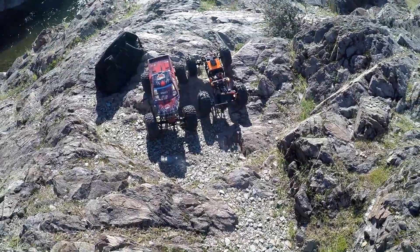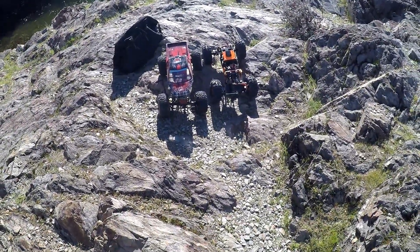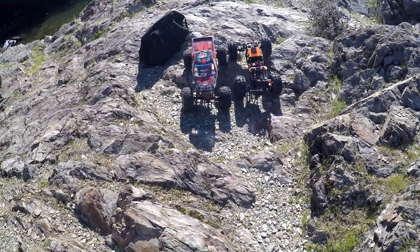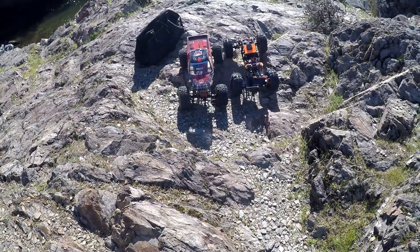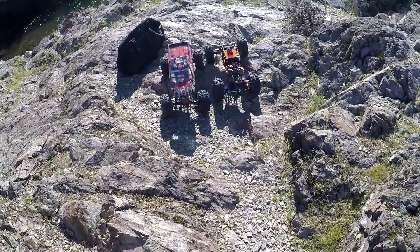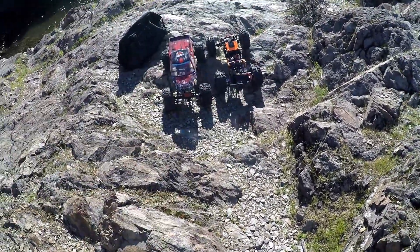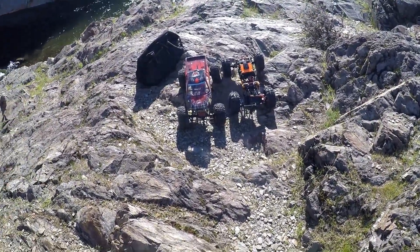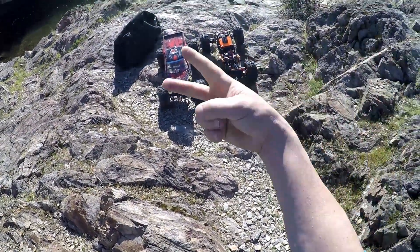Well everybody, the R1 definitely surprised me today. Red Cat — it's barely modified, so I can understand why it didn't do quite as good compared to the R1 today. But hey, if you guys like this video please give it a thumbs up, if not give it a thumbs down. Stay tuned to Killer Off-Road Hobbies, subscribe if you're new here, and check out that description — there's a bunch of stuff down there. Until the next video, we'll see you then. Peace.